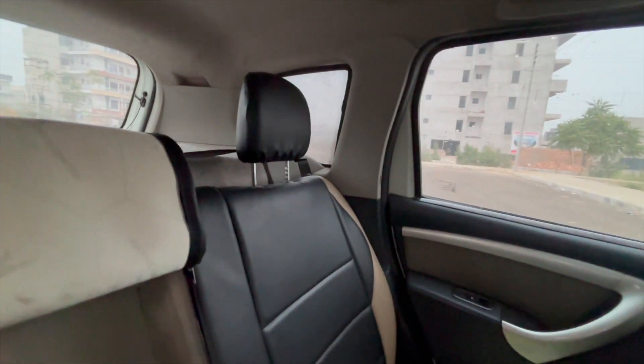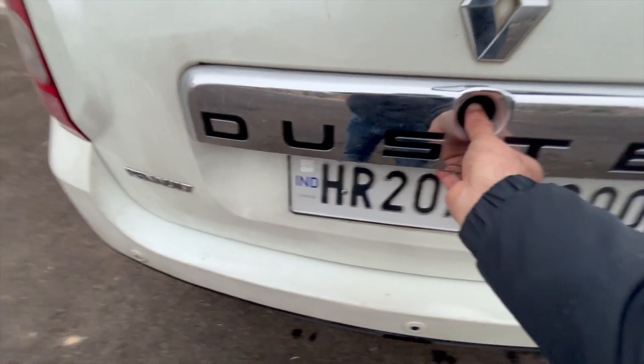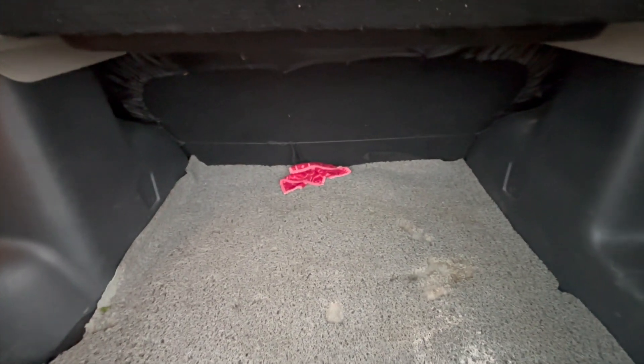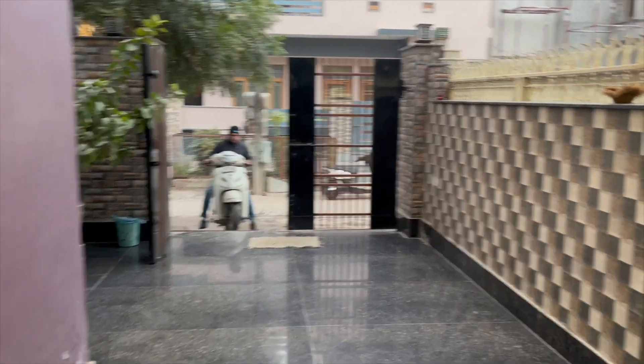At the back there is a very large boot space — approximately 450 liters. There is a parcel tray placed inside. There are also parking sensors — 1, 2, 3 — you can open and close them. The boot space is so large that 2 to 3 people could even lie down comfortably. This is the Renault Duster RxL. That was our Duster review — if you liked the video, please like, share and subscribe.